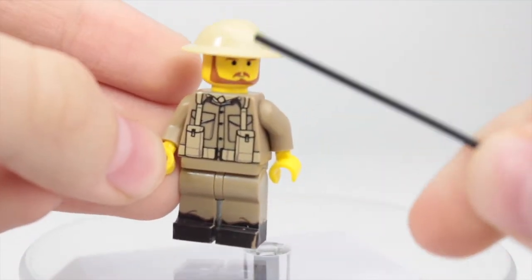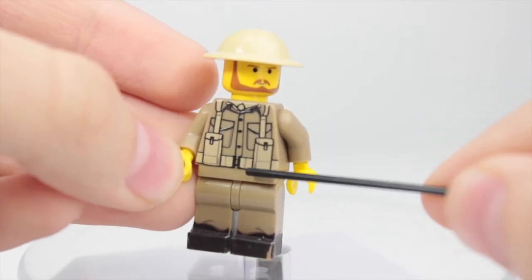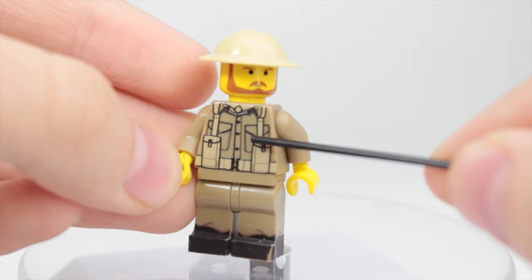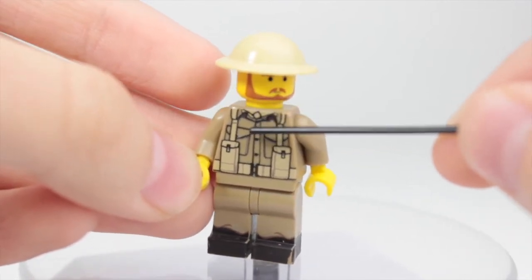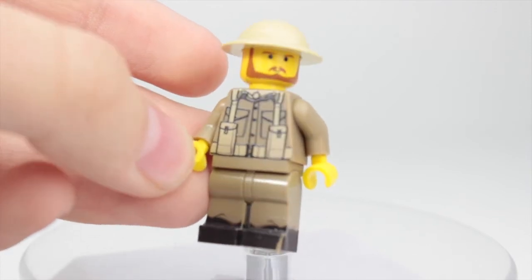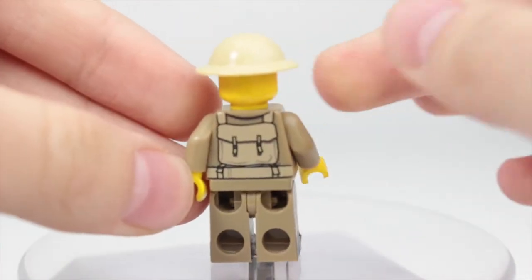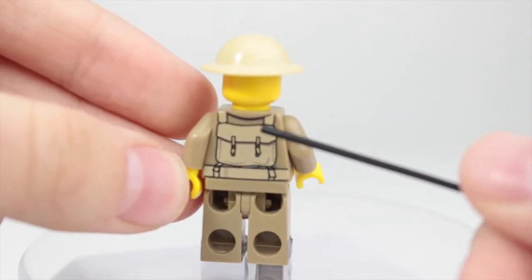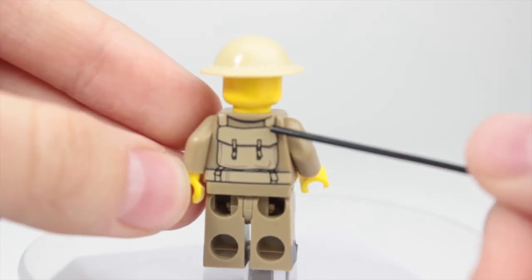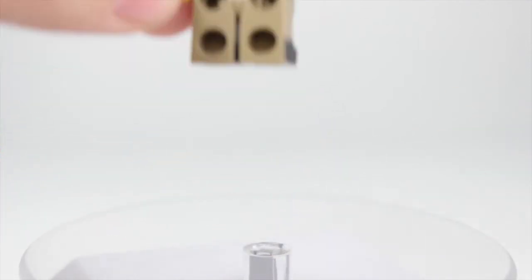He has nice button details, the clip from his belt is right there, and you can also see both pockets and his collar, which is really nice. On the back, the backpack has two little straps, and the suspenders go from one side all the way across.